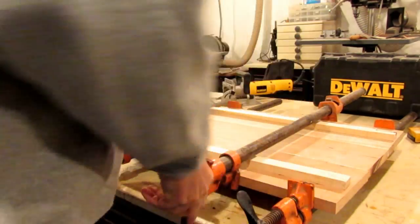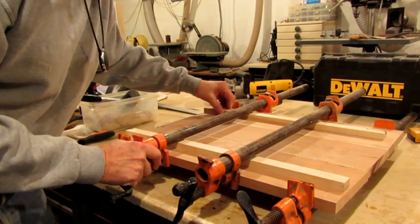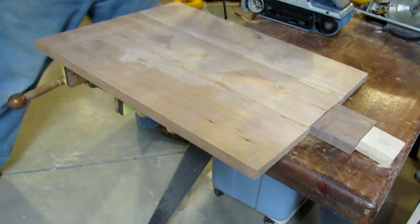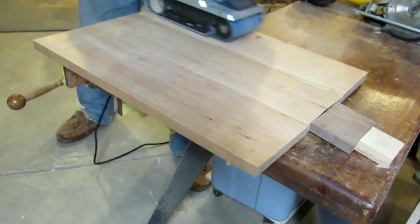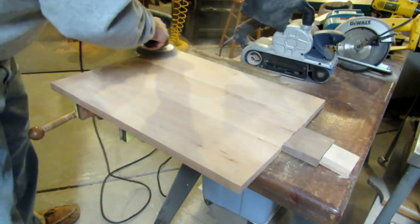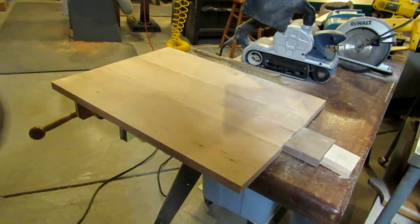I like to put strips of wood under the clamps on the face side because the black iron pipe, if the glue contacts it, will give you a black stain on the wood that is basically impossible to get out without sanding really deep — so that's a good pointer to follow. After the glue-up dries, it's just a matter of hitting it quickly with the belt sander to make sure everything is 100% flush. I usually use an 80-grit belt for the first sanding, then take my dual-action sander down to 120 grit, and eventually work up to about 220 grit before finishing.